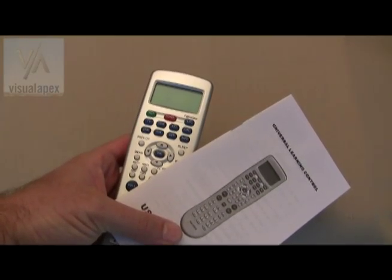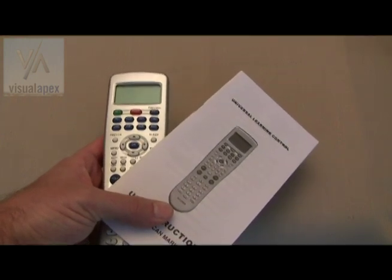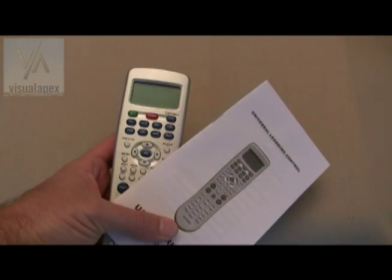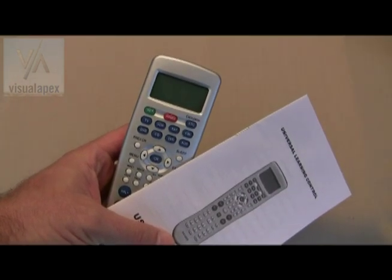Hi, I'm Charlie Moore, President of Visual Apex, and this is the new VAPEX Universal Learning Remote. The VAPEX Universal Learning Remote programs in just minutes and comes with a one-year limited warranty. Others say their remotes are easy to program — I'm going to show you just how easy.